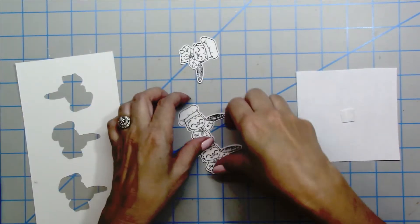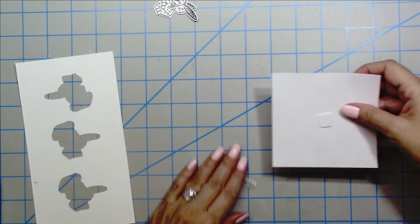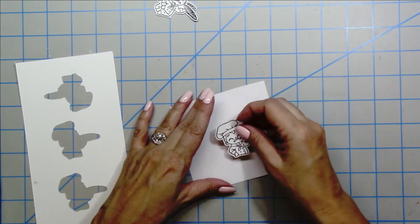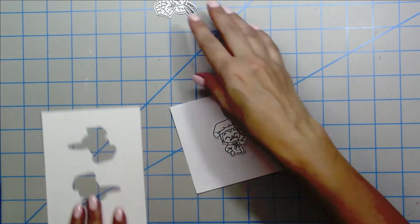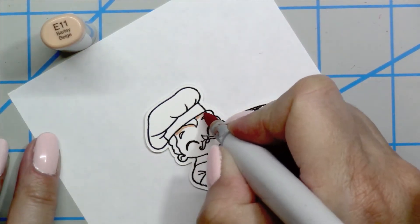I went ahead and cut out the images using my Scan and Cut. And in order to make it easier to color, I'm going to tape it to a little piece of printer paper just so that I have that leverage to hold.